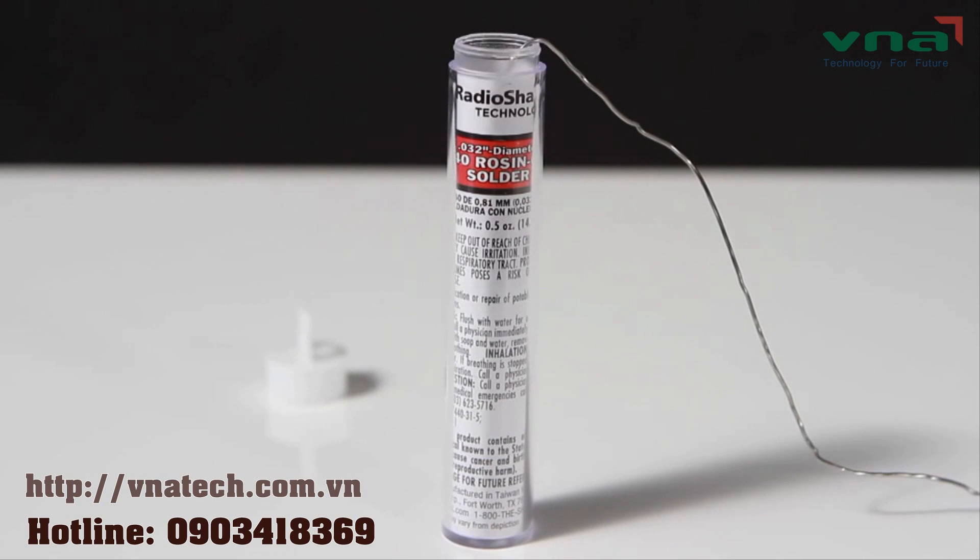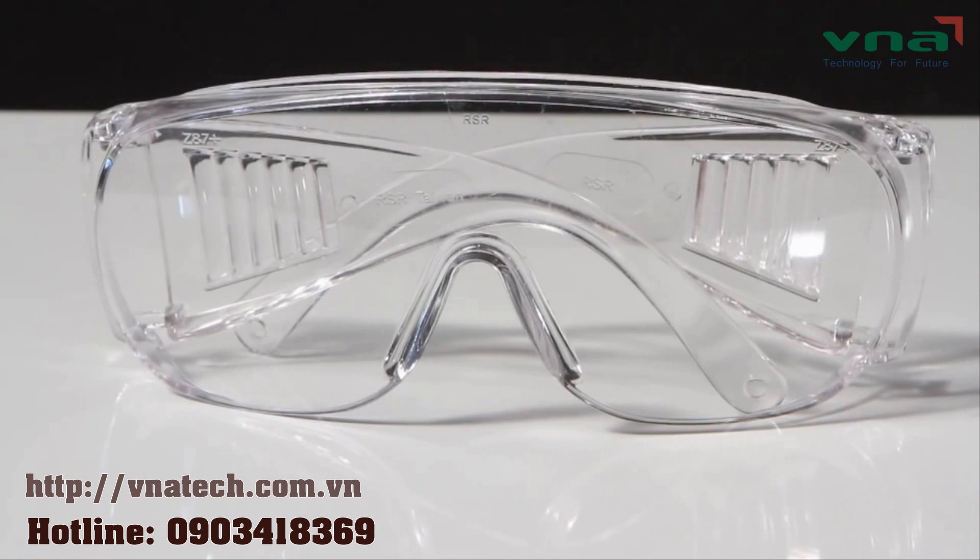Please don't put any solder in or around your orifices. Also, you'll want to wear protective eyewear at all times. Remember, you're working with molten metals — you really don't want that in your eyes.